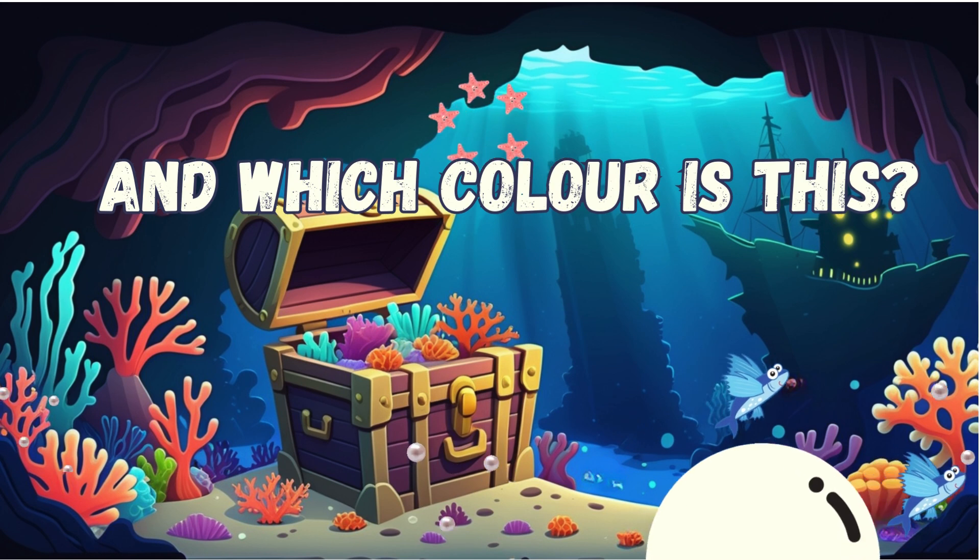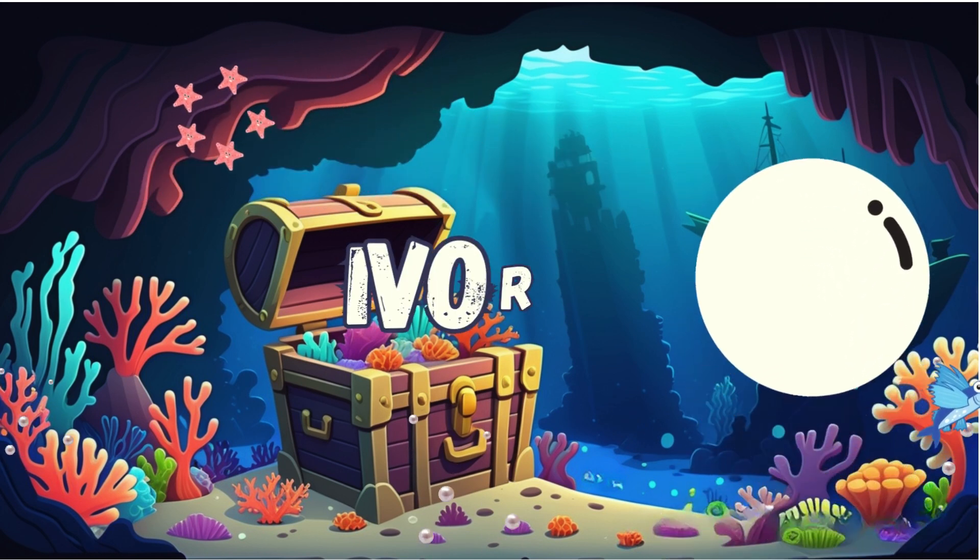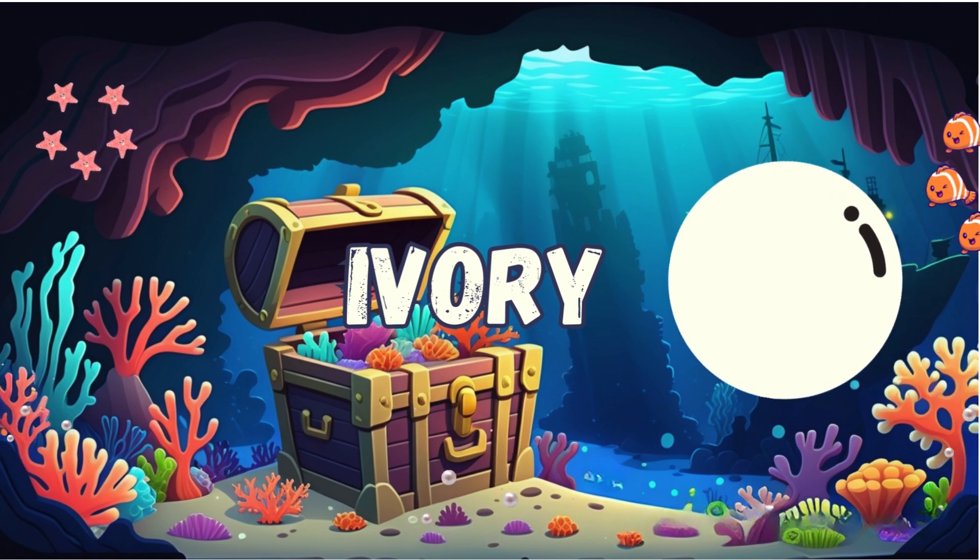And which color is this? Ivory. That's correct. It is ivory.